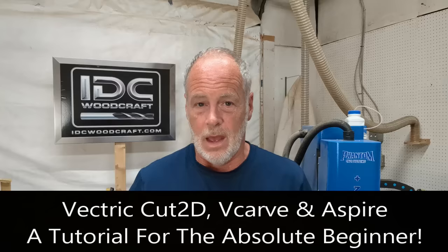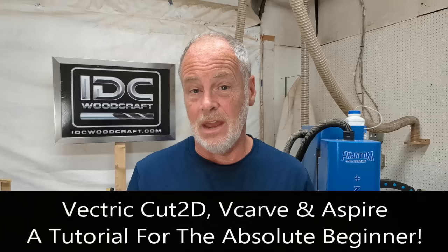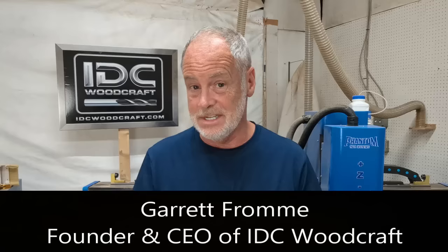Welcome as a brand new CNC router creator to the most comprehensive beginner's tutorial when it comes to the Vectric software that you will find on YouTube. I'm Garrett Fromme, CEO of IDC Woodcraft, a CNC router bit supply company. I've created this video to help you understand how the Vectric software works.